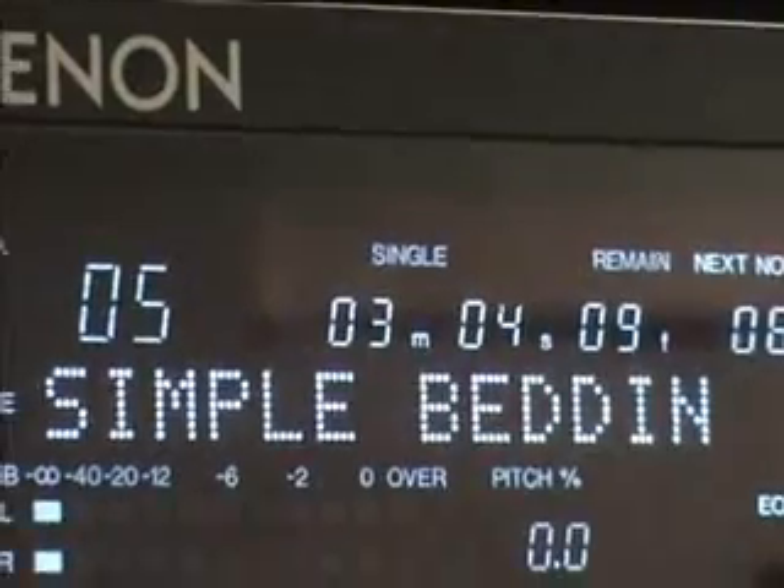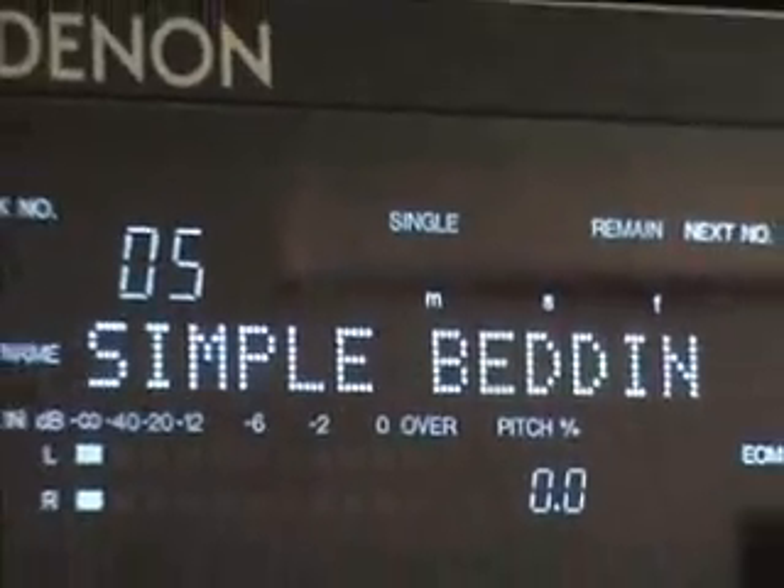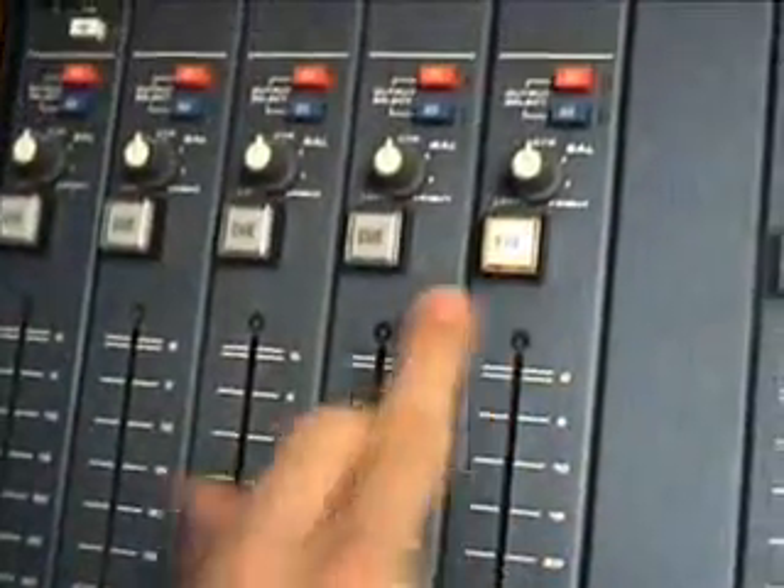To get it back to the start of the song, you just need to use the push-enter toggle and take it back to track five. To listen to a song without it going on air, you need to press the cue button.